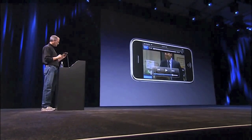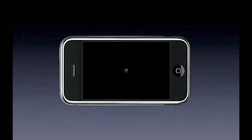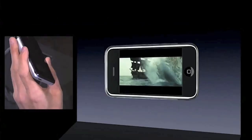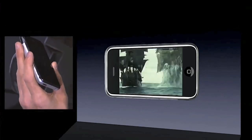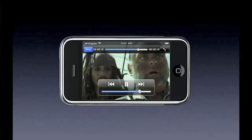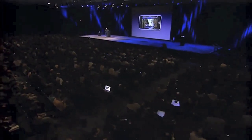Now I want to show you a movie playing. Let's play Pirates of the Caribbean — the second one. Great movie by the way. This is a widescreen movie, so I just double tap and I can see the whole thing, or I can fill up the screen — whichever I like. And again I've got on-screen controls here. We can be watching feature-length movies just like this.